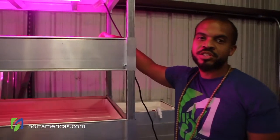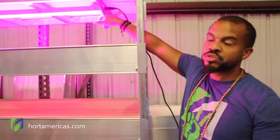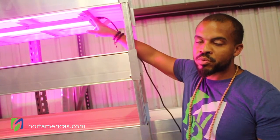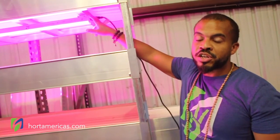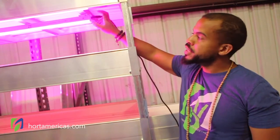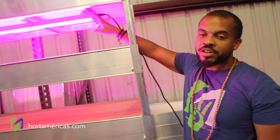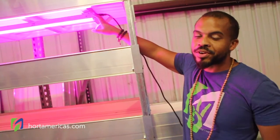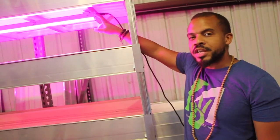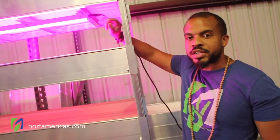So that is how you would install this if you're using it on a system where you're able to utilize these clips, which you can screw into pretty much anything that has some holes on it. There are other ways to install it, but this is the way that we recommend and that is recommended by GE Current. This is the Arise Link high output purple LED light, four foot version. Give us a call if you'd like to find out about how to order — we have a special right now on the pink version of these lights for $138.45. Give us a call, customer experience at portamericas.com, and check out all the great products on our website in the link down below.